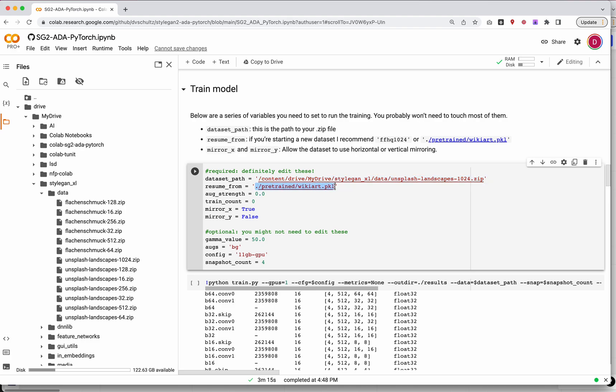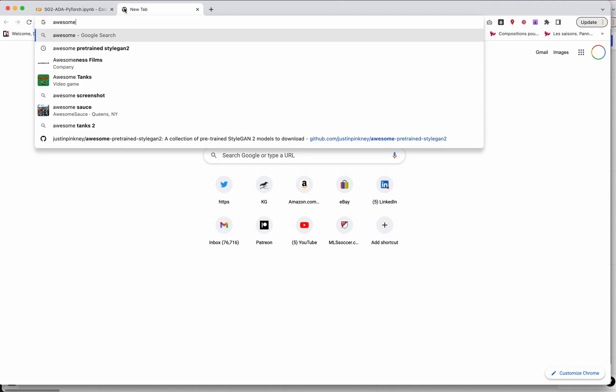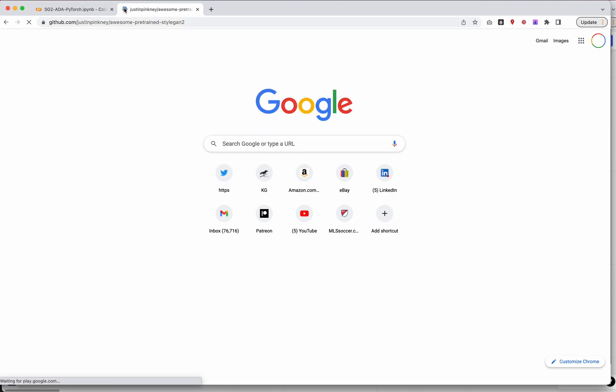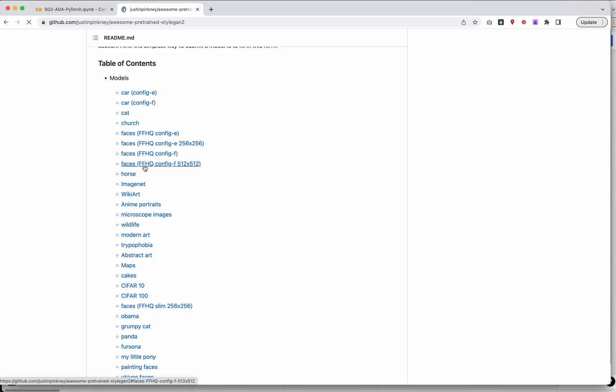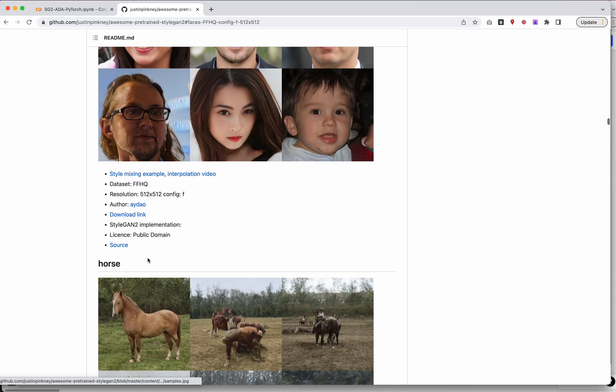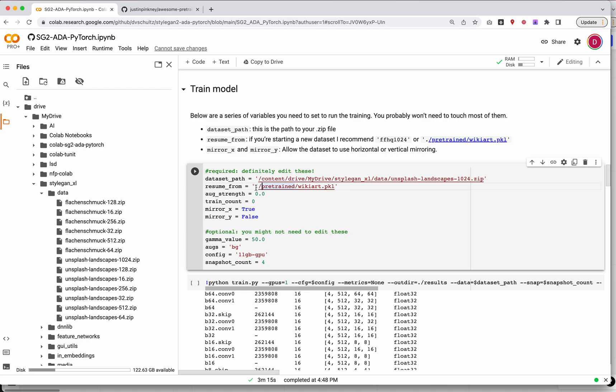Next is 'resume from.' If you have a 1024 model, you can probably leave this as-is and use the pre-trained WikiArt model. If you have a different size, say 512 or 256, you'll want to go to the Awesome Pre-trained StyleGAN2 list — I'll drop the link in the video. Find a pre-trained model that is exactly the same size as your dataset, download it, upload it to drive, and use that path here. Since that's outside the scope of what most students are doing, I'll leave this as-is. If you have a different size, just reach out to me over Slack.